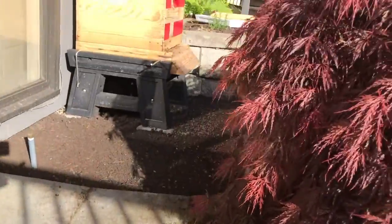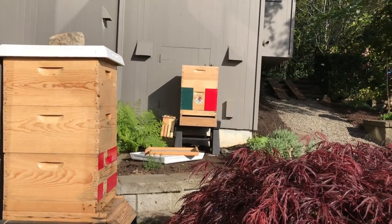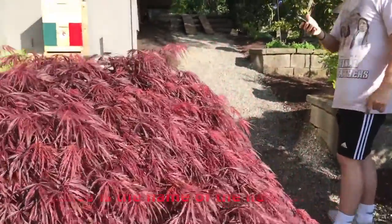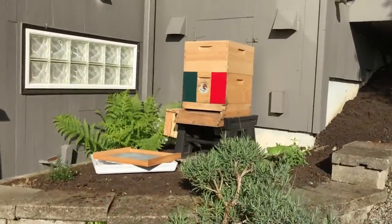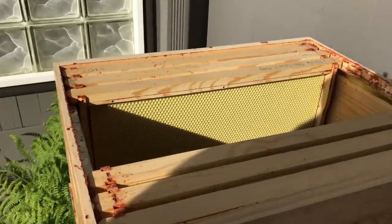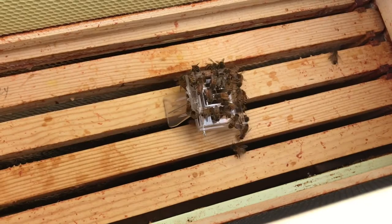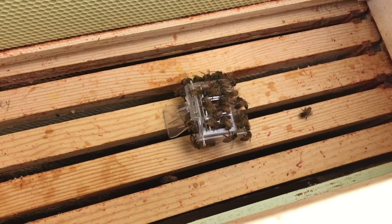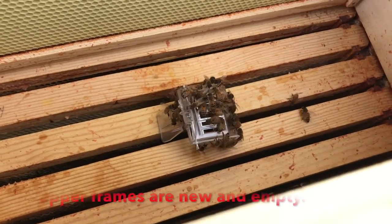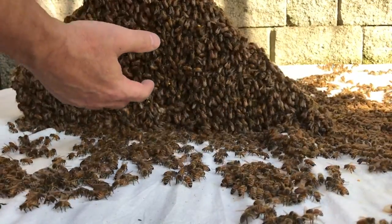The queen is in an open hive right now. Looking inside there, we see the queen and she has her attendants, and they're looking around to see if this is a good place to live. Hopefully they can decide that it is a good place to live, because I'm about to put the rest of them in there. Let's get some of these bees and take them over there.